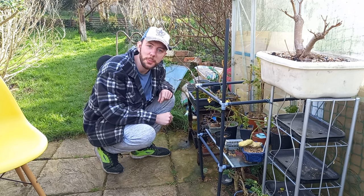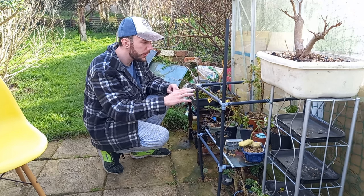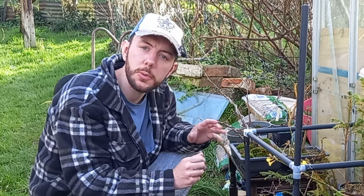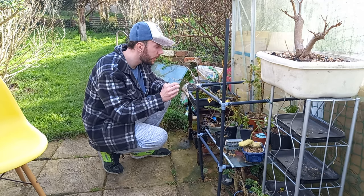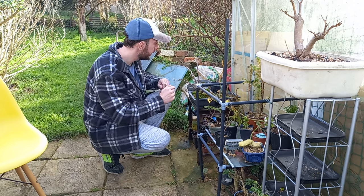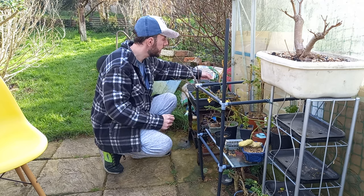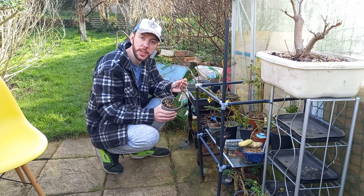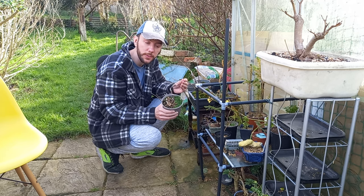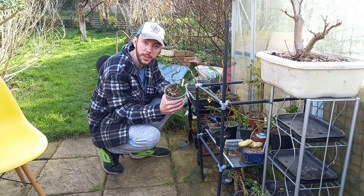Hi everyone, welcome back to Not Another Bonsai Channel. I've just been looking through some of these trees — it is the repotting season after all. It's a case of selecting which ones you want to repot and how you want to style them in the future. I've been looking for trees that are beginning to break buds, and there's an amelanchier just over here that I've had for a little while growing from seed. It's just starting to break bud, so it's a perfect time to repot it and put it into a little bonsai pot.